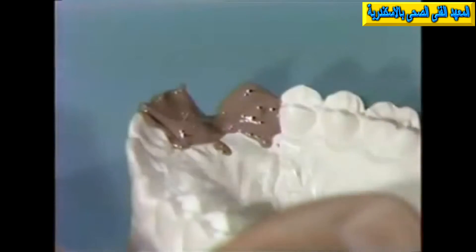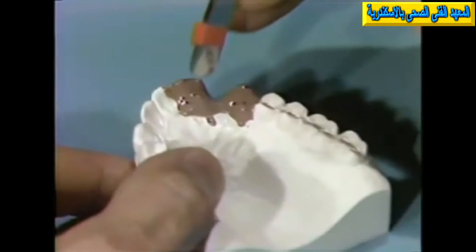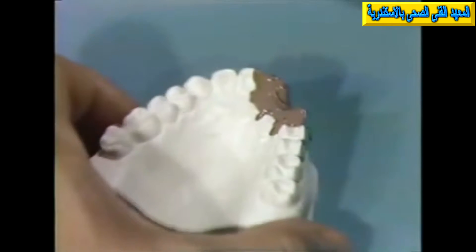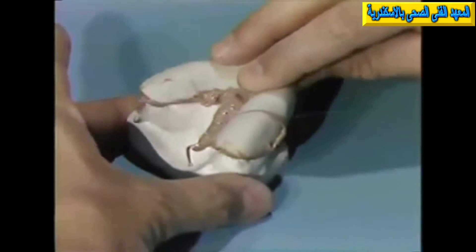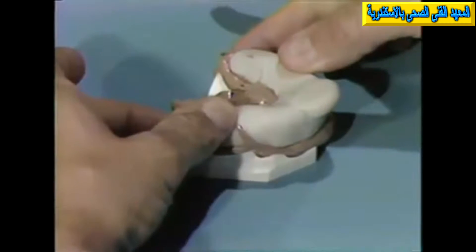When there is ample light-bodied material, the pins are tapped to make sure they are seated all the way in the preparations. And then a tray with the heavy-bodied rubber is placed over this, carefully seated until it is seated on the stops. And this is allowed to set up.